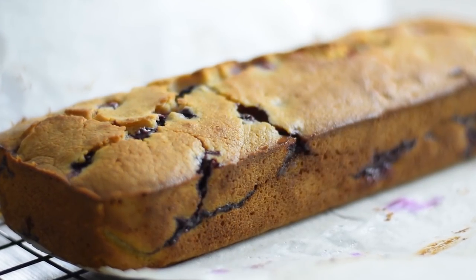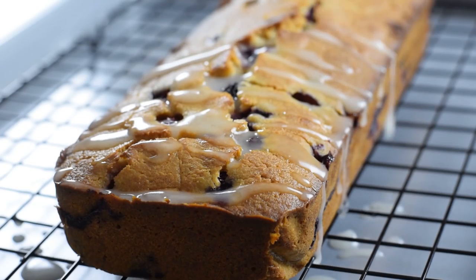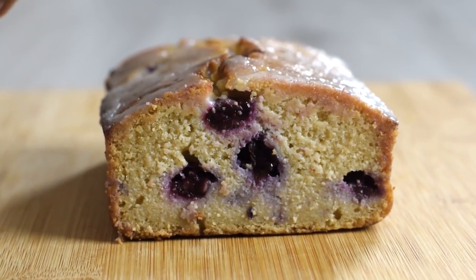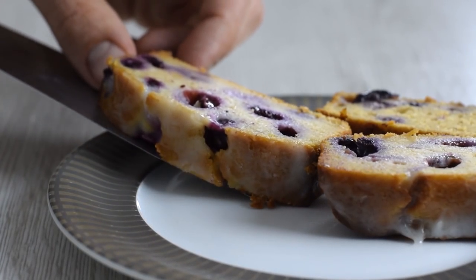For all blueberry lovers, if you want something even more decadent, try this lemon blueberry bread. It's so moist and tender and it's covered with a healthier sugar-free glaze. Check out that recipe now. Thank you so much for watching — see you in another video.